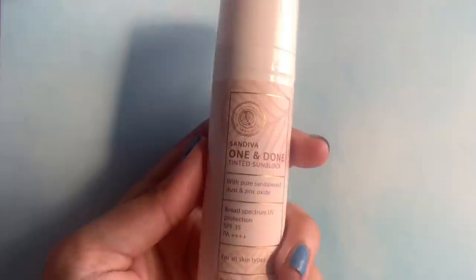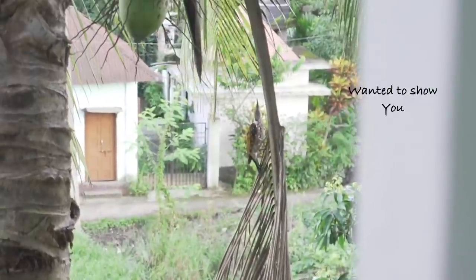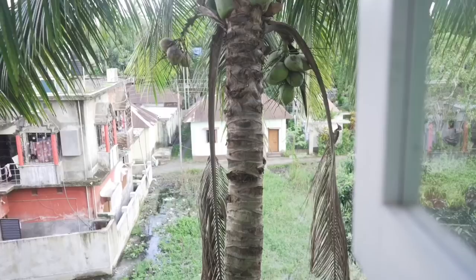First I have this Sun Diva Internet Sunblock, which I got to know about from you all — thank you for the recommendation. It has pure sandalwood dust and zinc oxide, SPF 35, PA++++. The main mineral filter is zinc oxide, and it also has triethoxy caprylyl silane, a light yellow liquid that coats pigment to help minimize white cast. It has sandalwood powder, color for tint, and silicone as the main base. All sunscreens I bought are fragrance-free.